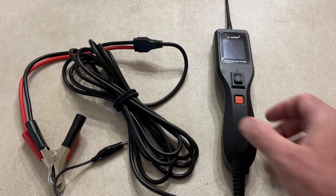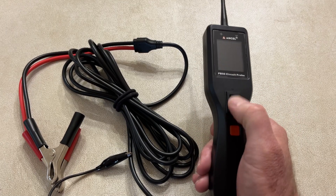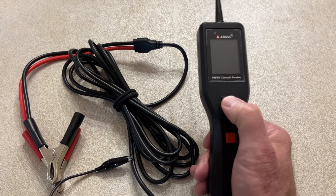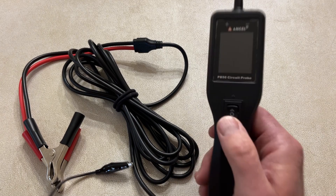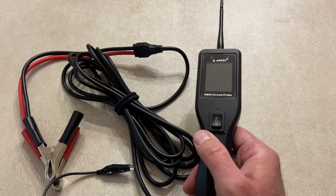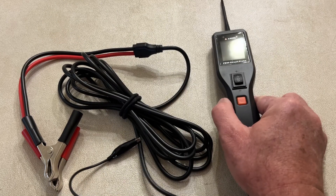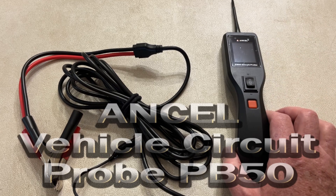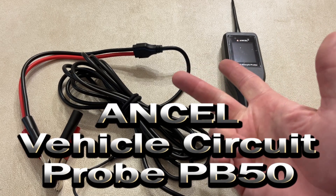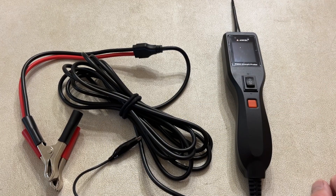And there you go — that's the Ancel PB50. This guy is going to save me a lot of time and trouble. Definitely worth the money because time is money, and the less time you're spending diagnosing problems, this is definitely the way to go. This is the future of probe testers — being able to see more than just whether you have power or not. Definitely check it out, especially if you work on trailers, cars, trucks, boats, or snowmobiles — anything with a 12 or 24 volt system. Definitely worth it.